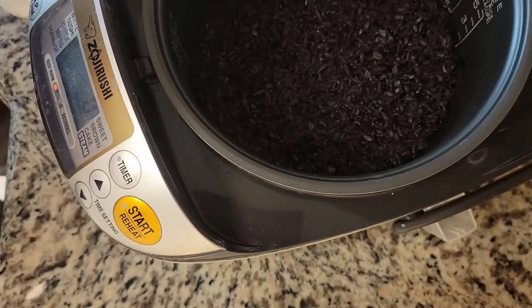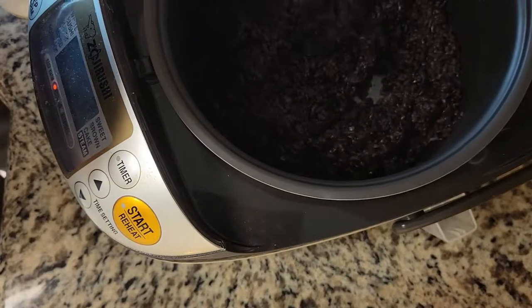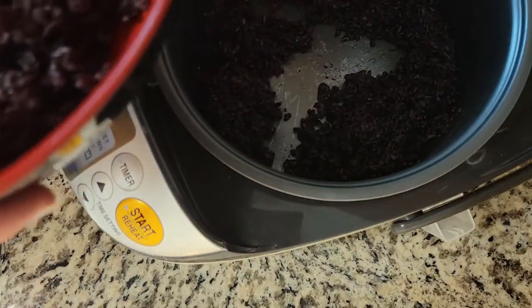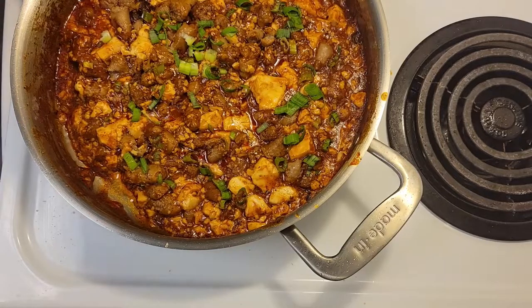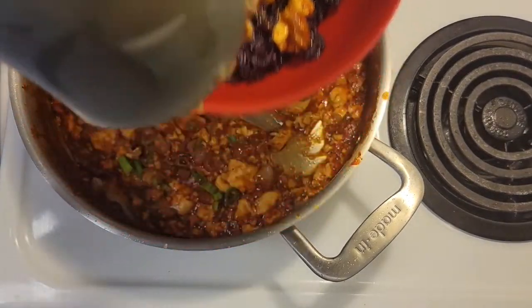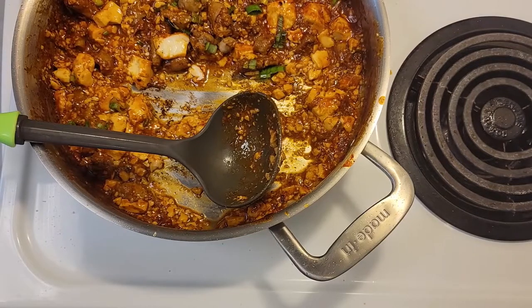Now we're going to scoop our rice into our bowl. Look at that nice beautiful purple color. The nice thing about the black rice is it adds protein and fiber into the rice that otherwise wouldn't have it, because it's a less milled-down version of the rice grain — remember, rice is the grain, just like wheat. Now we're going to scoop some of our mapo tofu on top. I grab a ladle. I'm still sad about all that broken-down tofu that could have been larger chunks. This is why you brown your gochujang — your chili paste — it makes a nice red color. And with that, if you enjoyed the video, like, comment, and subscribe. You can follow me on Mastodon.